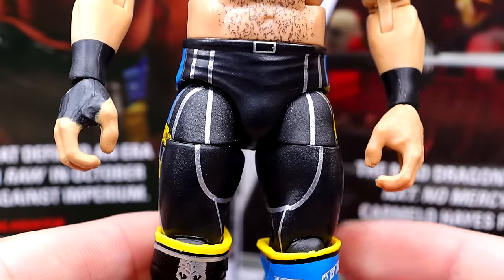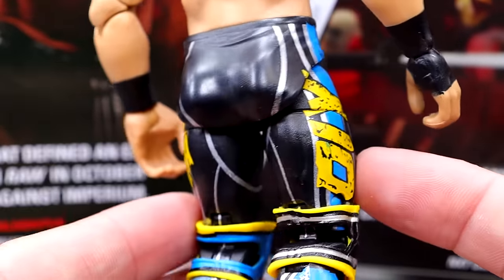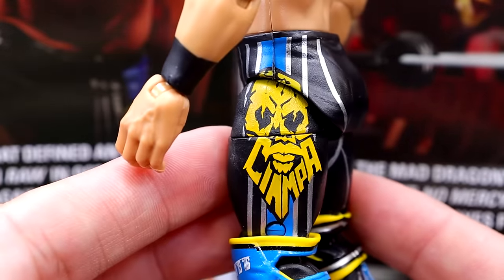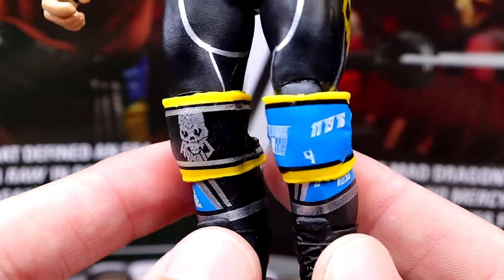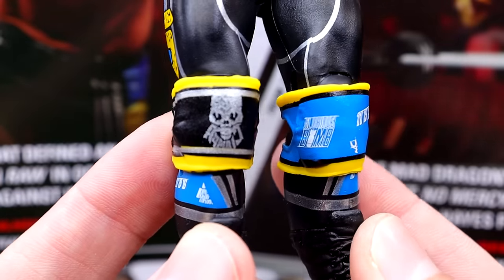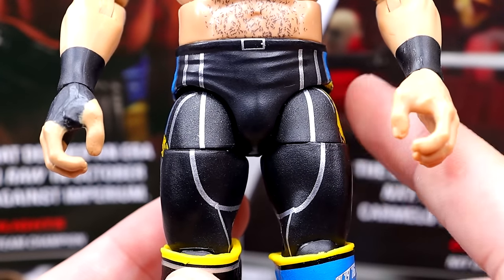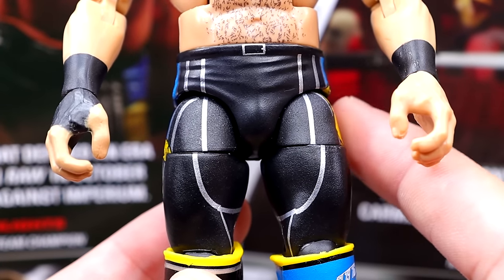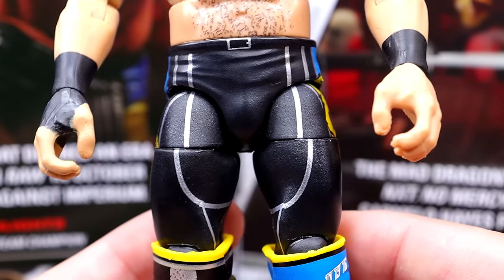He does have the tights — belt design looks good in silver and black. You have the blue and yellow going around the DIY on the side, and on the other side the Ciampa skull logo. Knee pads look good too with blue, yellow, black, and silver — a very good color palette. I will say I wish they used bigger thighs; Bobby Roode or Dolph Ziggler thighs would look better for Ciampa. But I don't hate it — it gets the job done.